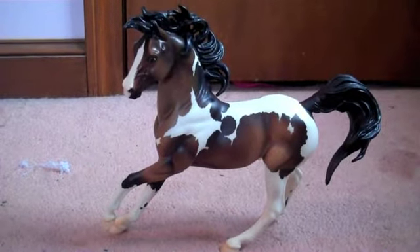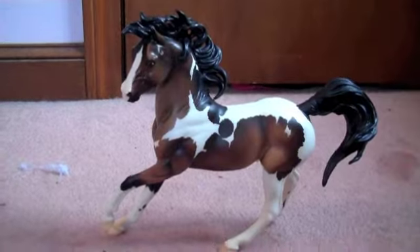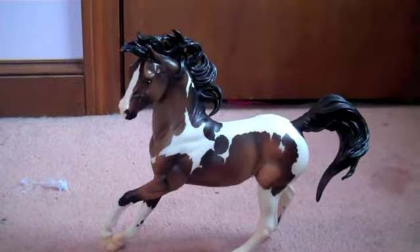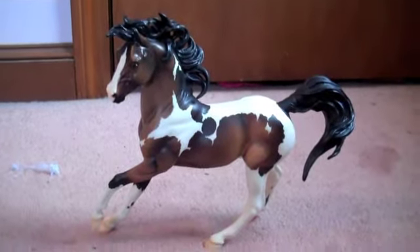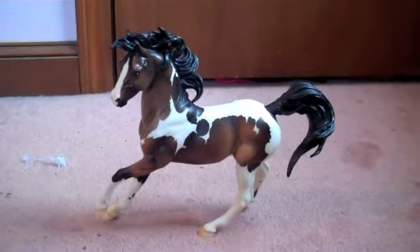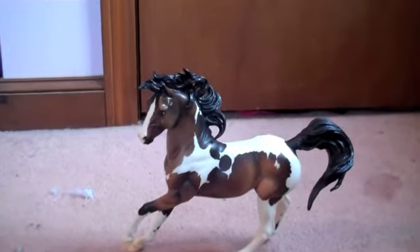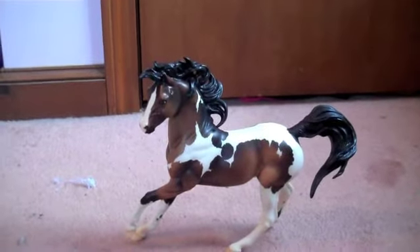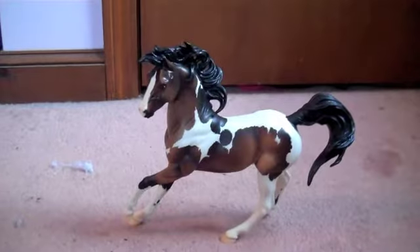Hi everybody. I'm going to make a quick video on the Breyer model Earth. I actually found this guy on the Breyer horses website. I got an email that they found extra in their warehouse. So this guy did not come with a base. I think the original one, when they first came out, came with a base that said Earth on the bottom of it. So this guy just came wrapped in bubble wrap.